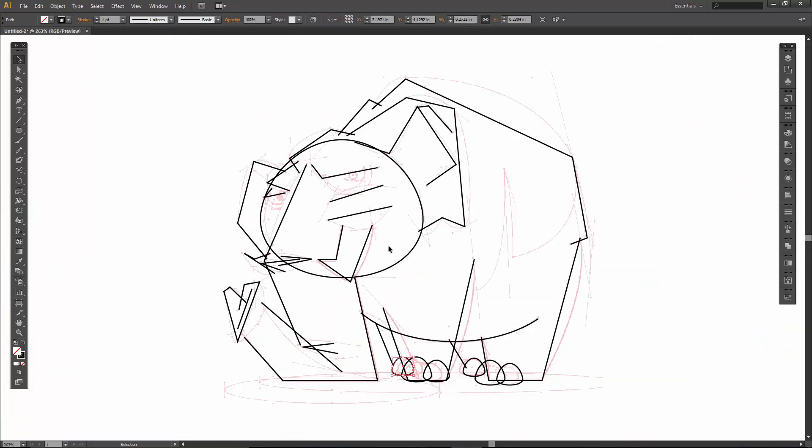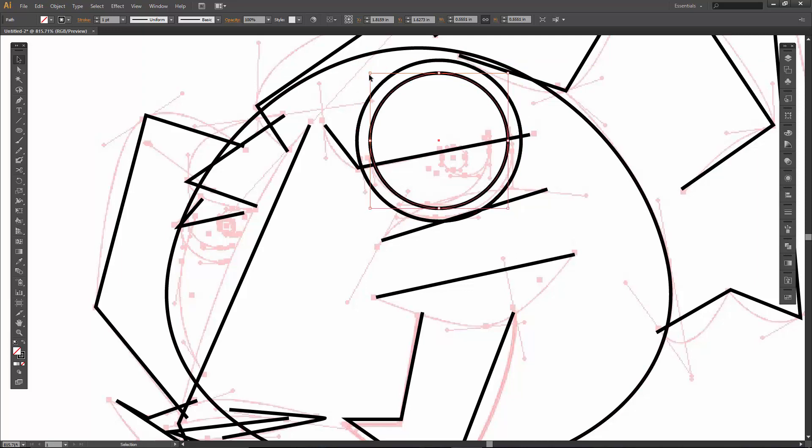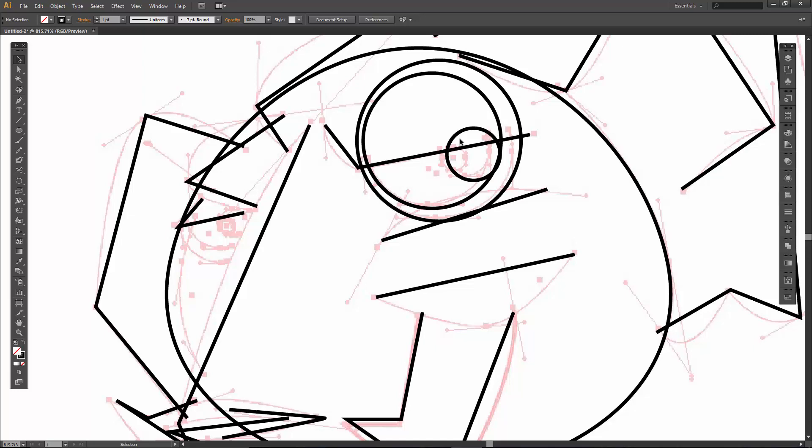Let's do some eyeballs. The nice thing is we are going to do one and then just bring it on over. There is the bottom. Control C, Control F — or Command — all that is is copy paste in front. Do it again. I am holding down shift and alt, by the way. Grab that one, Control C, Control F. Keep in mind you can just draw new ones if you wanted to.